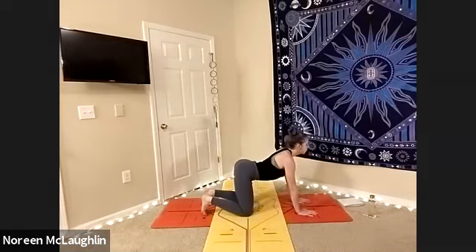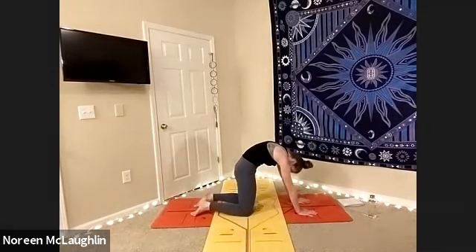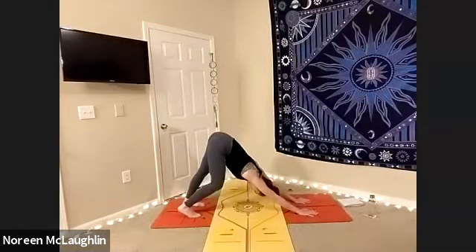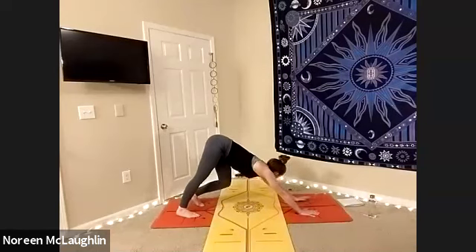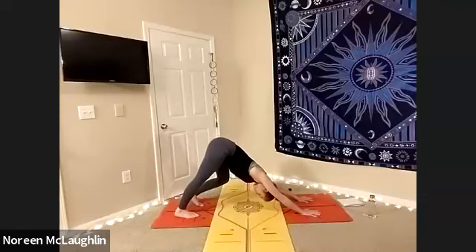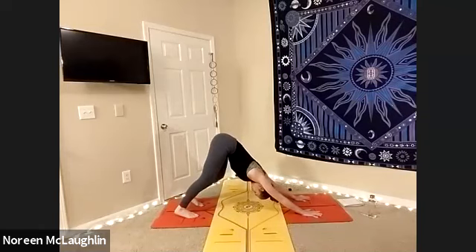One more time. Inhale, tuck those toes. Exhale, flatten the feet — cat. And then we're going to go ahead and tuck those toes into a down dog. March your feet, shake your hips side to side. Breathe into your stretch. Always looking behind you — maybe you're looking in between your ankles or maybe challenging yourself to raise the gaze higher in between the knees or towards the navel.